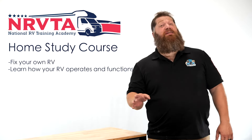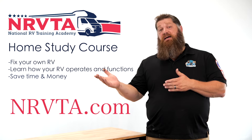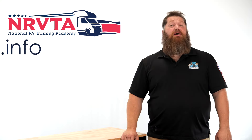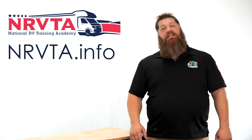If you want to be able to fix 80% of the problems on your RV, check out our home study course at the nrvta.com website. If you'd like to earn an income and create a business while on the road, check out our website at nrvta.info, fill out the form, and start your business today.